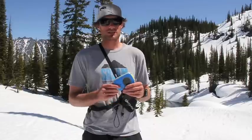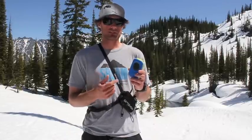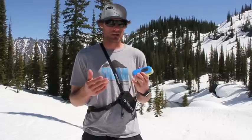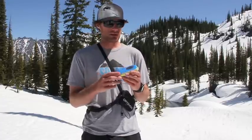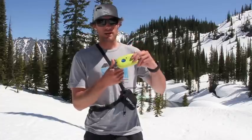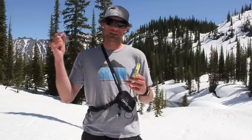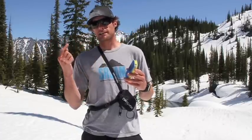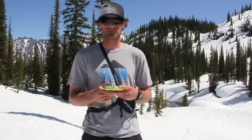The Ortovox Zoom comes with smart antenna technology, which is great. They've got three antennas in this thing — one to receive and two to transmit. The two transmitting antennas operate on different axes: one running parallel, one running vertical. This ensures that no matter which way it is buried in the snow, it will always be transmitting flux lines on a planar plane that will bring in people who are searching for you as quickly as possible.